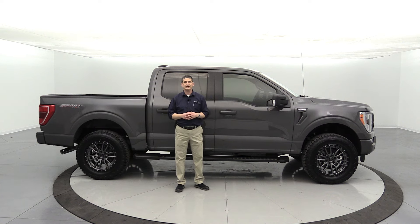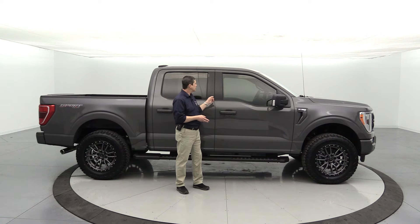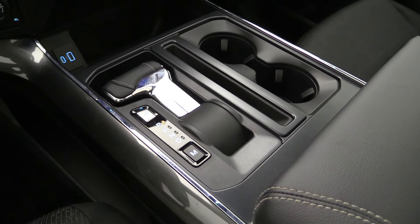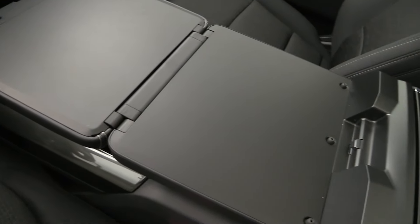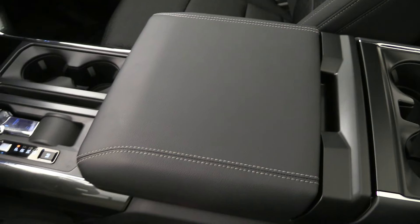A couple standalone options we put on this: we added the 36-gallon fuel tank, and also the interior work surface, which is new for this year. The console shifter folds down and the console lid comes over, giving you an interior work surface where you can put a laptop if you need to get some work done. Tons of equipment, and that's all just from the factory.